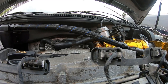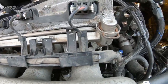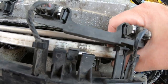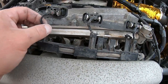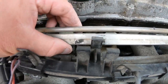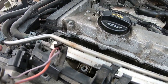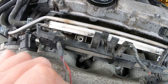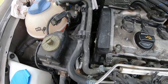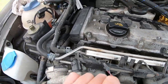One side has already popped off — just working on getting this side out with a little bit of force. The fuel rail is all nice and loose now. There's a bit of a cluster with the wiring and lines, so I'm just going to work everything around, and once the rail is all the way out I'll show you how we take the injectors off.